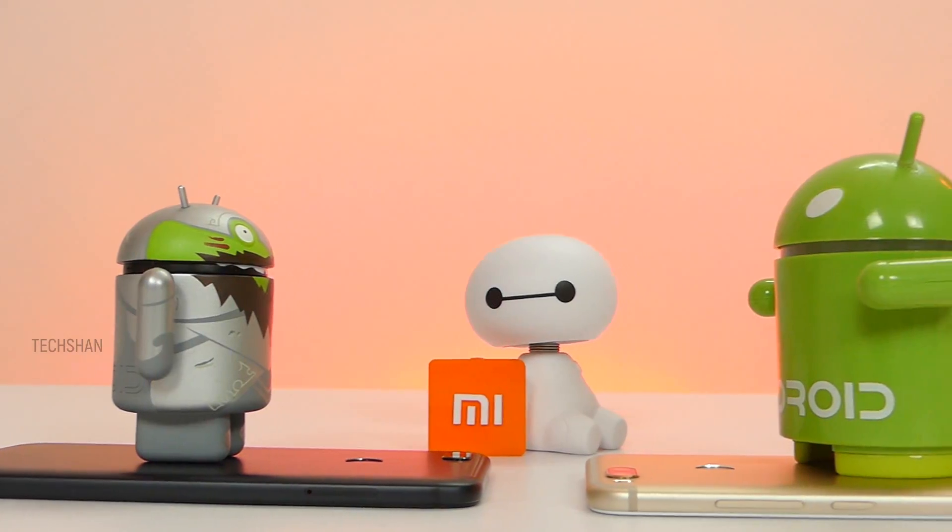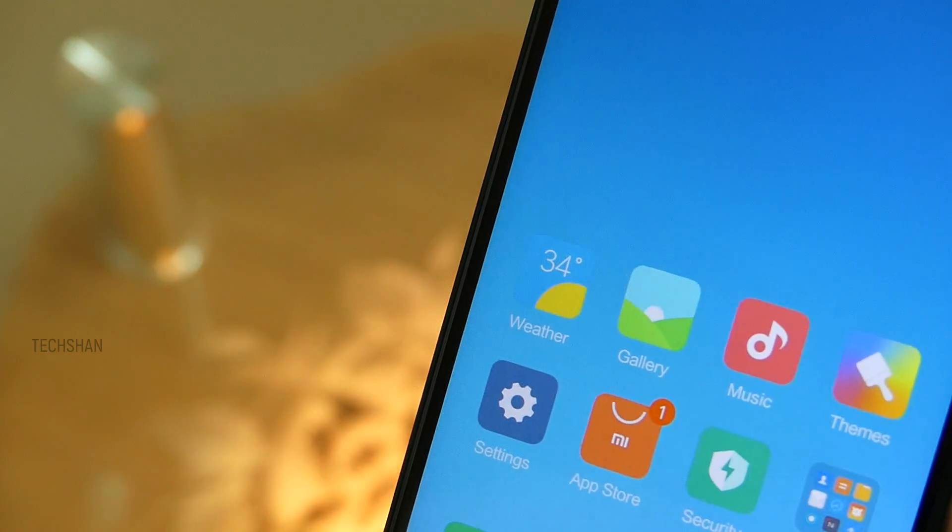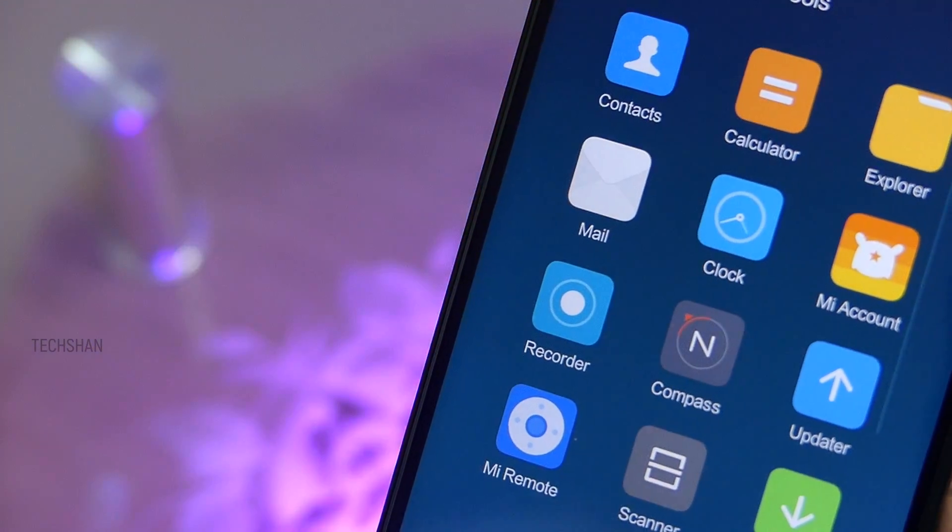Overall, I'm impressed by the Mi 5X! The software is primarily what sets the Mi A1 and Mi 5X apart — keeping that aside, it's the same device. Willing to spend a little extra for MIUI and FM radio? Well, that is the decision you have to make! Either way, I'll leave the best buy link in the description. And let me know — if given an option between MIUI and Stock Android, which one would be your choice?